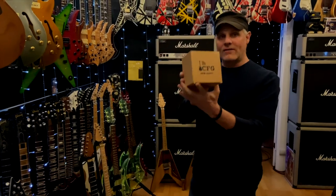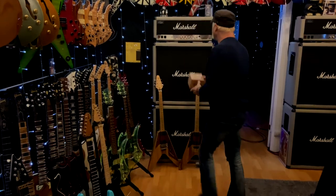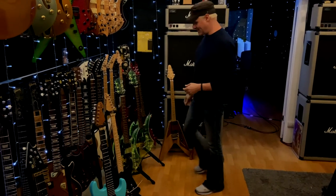Cable-free guitar, zero-gravity guitar strap. I haven't tried it yet. I have two of my most heavy guitars in my collection.